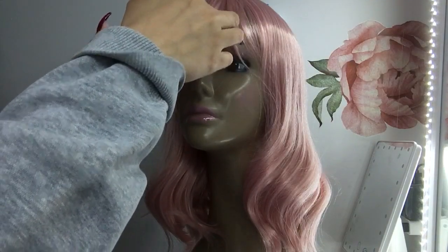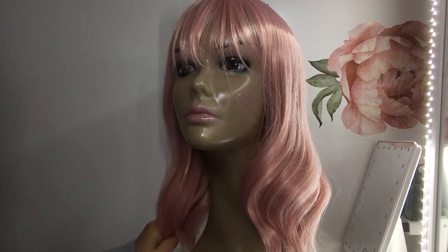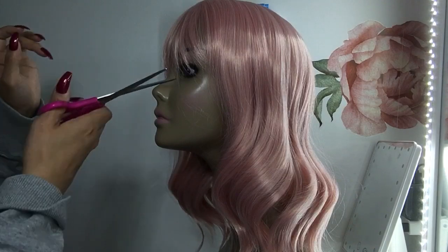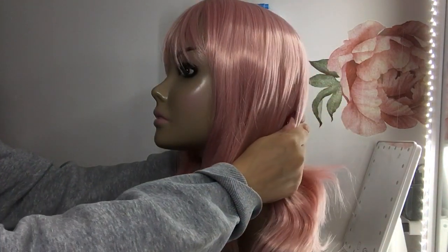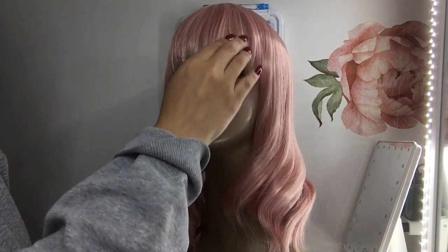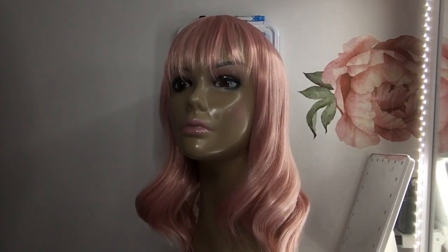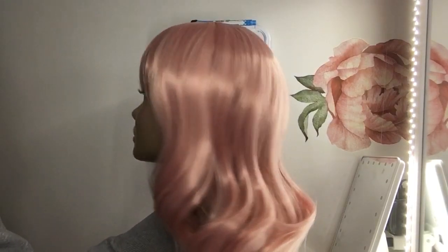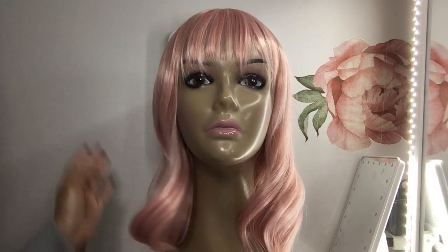I'm gonna trim these real quick — it kind of irritates me. When I get wigs with bangs I usually always have to trim them. I should have gotten my skinny comb but I left it in the bathroom, so I'll have to do with just this brush today. Let's move this back so you can see her eyes a little bit — she has some cute little bangs. I hate how shiny it's coming up on camera, because in person it's not this shiny.